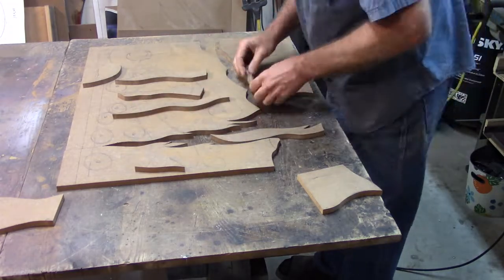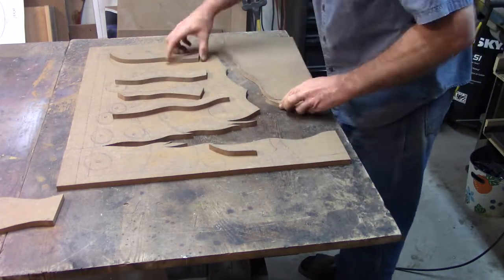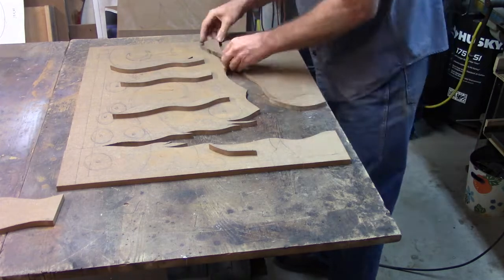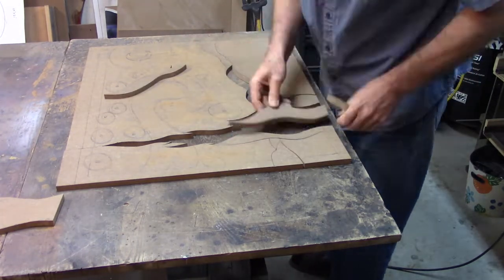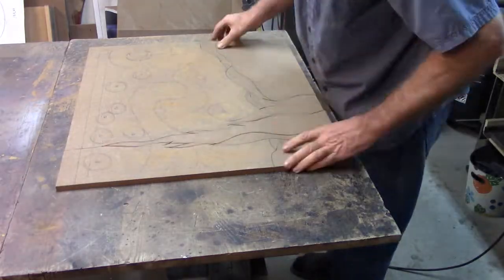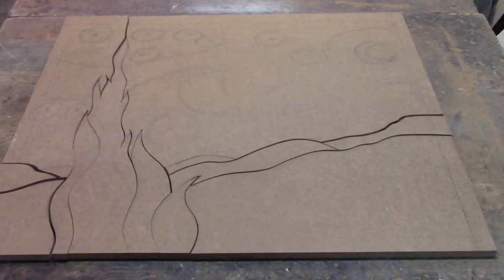Puzzle time — this is embarrassing. I just cut it out, not to mention I'm the one who sketched it, and yet I can't seem to put it together. Oh, finally — good job!